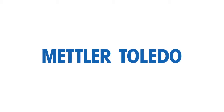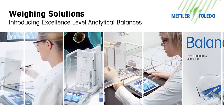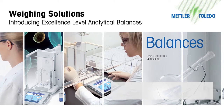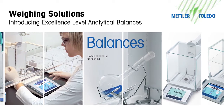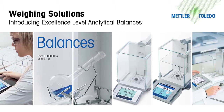Mettler Toledo Excellence Level Analytical Balances provide the perfect combination of leading-edge weighing technologies and incredible ergonomic design. With unparalleled weighing performance, ease of use with touchscreen technology, and the utmost in data security, Excellence balances can increase productivity and quality in the laboratory.